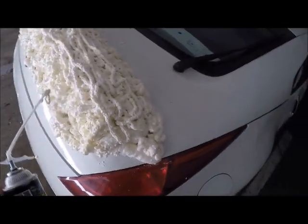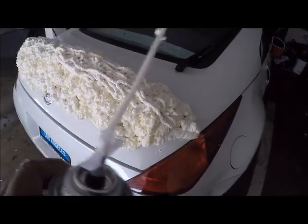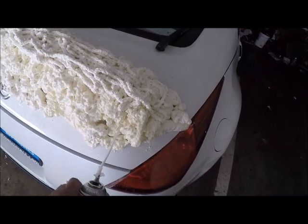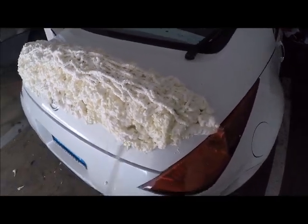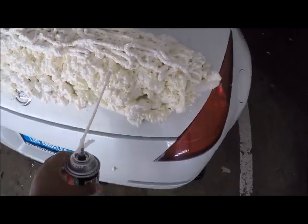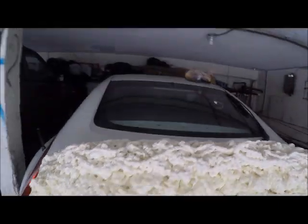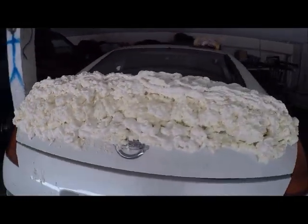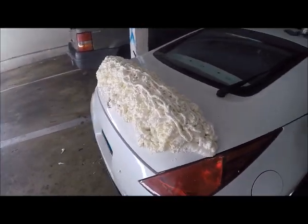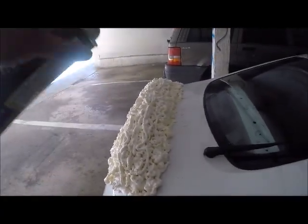A tip I had to learn the hard way: I applied both cans one after the other, and I realized I should have waited for the bottom layer to dry before putting the next one on top. Because of that, the foam was actually sliding down the car instead of building up vertically. You should let each coat dry before adding the next one so they stack up properly.